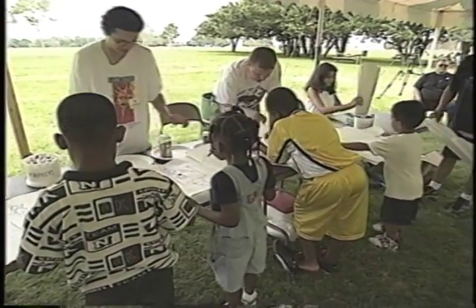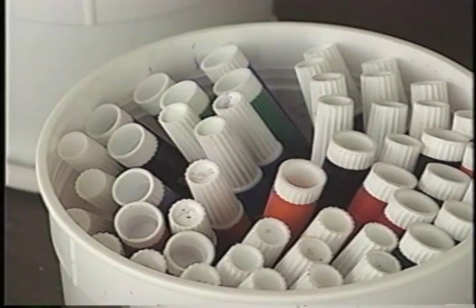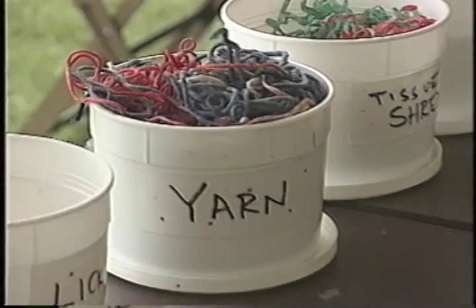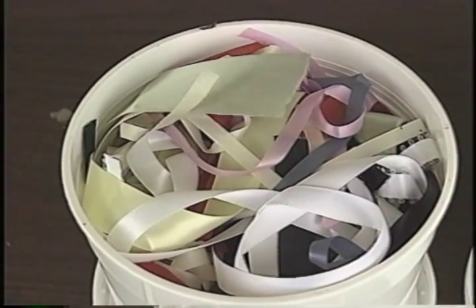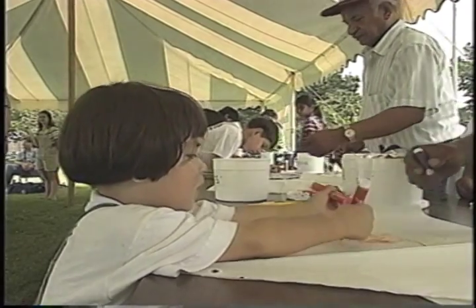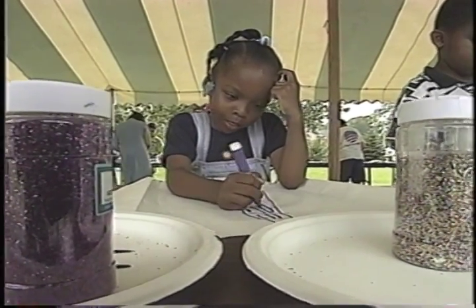Hey, Julio, are these kids making a kite like I am? Yes, they are, Rusty. They're decorating them with markers and crayons, and they're adding ribbons with tape and glitter and colored tissue. So they have a lot of materials to use their own creativity and create something that is unique and exciting for them.